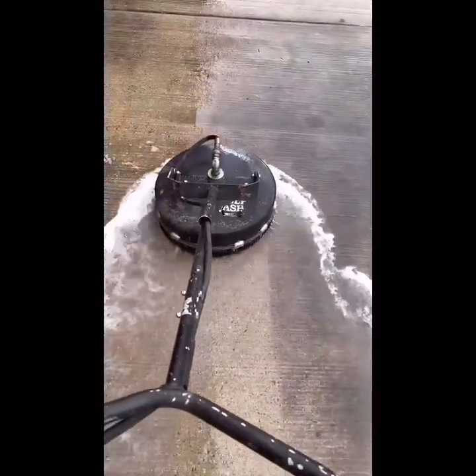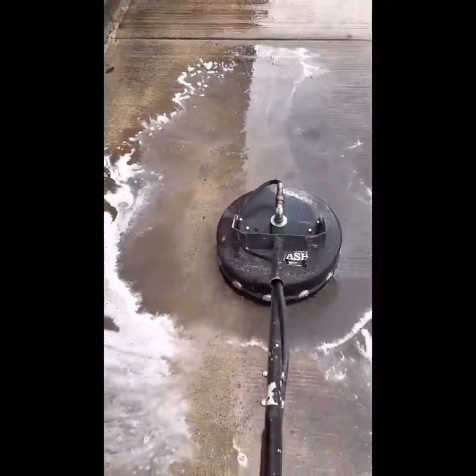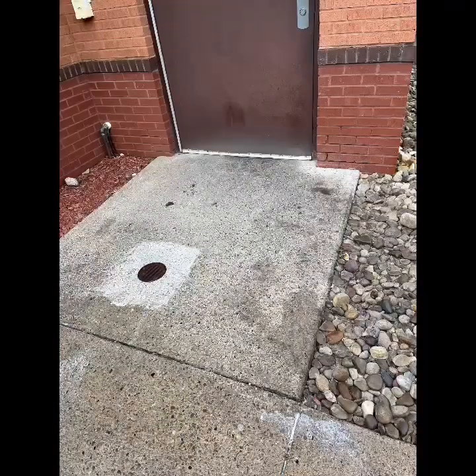You can see here this is newer concrete — the surface cleaner with some hot water, actually cold water, is cutting right through that oil. There's still some shadowing but you're going to have that.